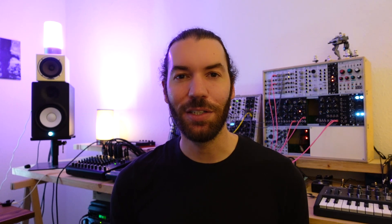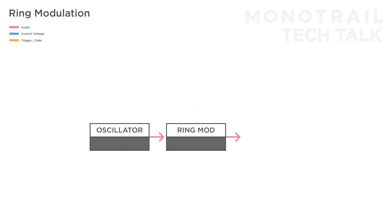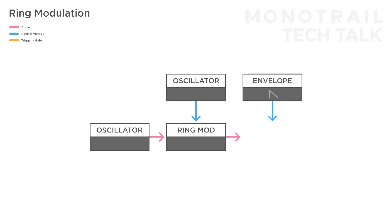Let's start with having a look at some examples with ring modulation. A classic ring mod sound is achieved by using two tuned sine waves to create some bell-like sounds. You can feed one oscillator to the carrier input and another oscillator to the mod input, and play around with different related tunings. For some extra dynamics, you can use a gate from a sequencer to trigger an envelope with a fast attack and slightly longer decay to open a VCA at the end. And if you want, use the same or another envelope to modulate the pitch of one of the oscillators.